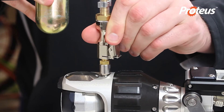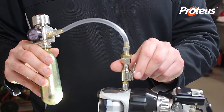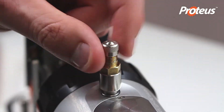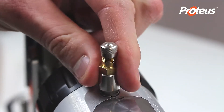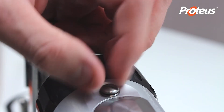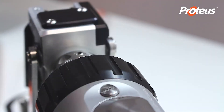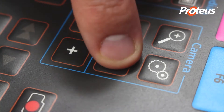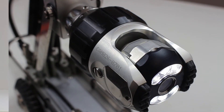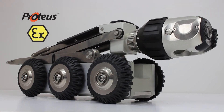Pressurize as described earlier for the crawler. Replace the cap on the valve connection adapter, then unscrew and remove the valve adapter. Refit the protection cap. Press the home key to return the camera to the home position. The modules are now pressurized and ready to undertake inspections.